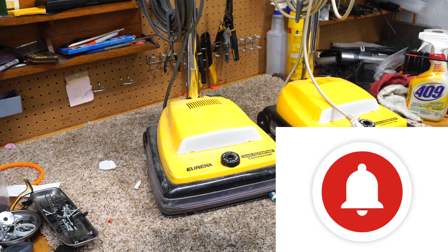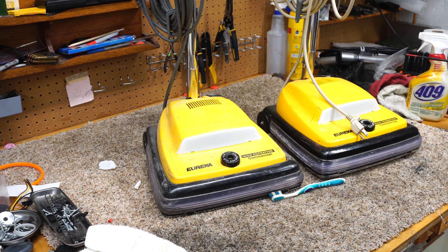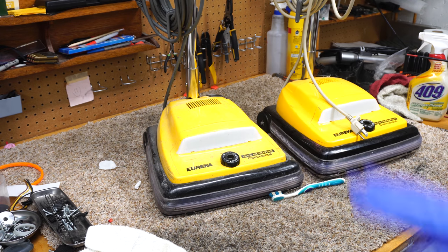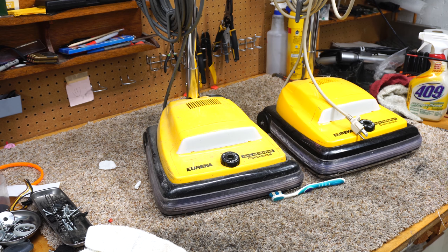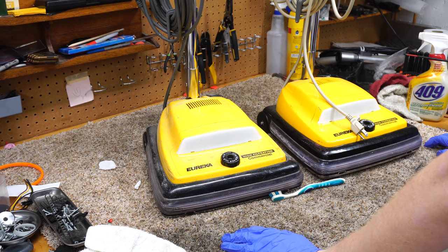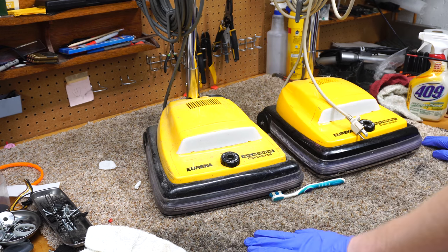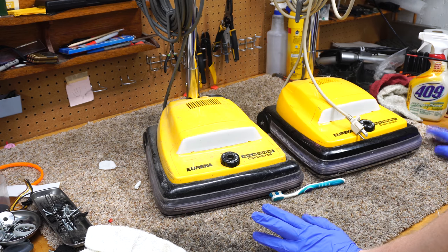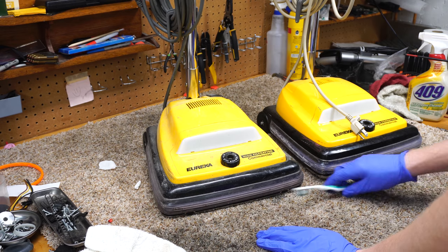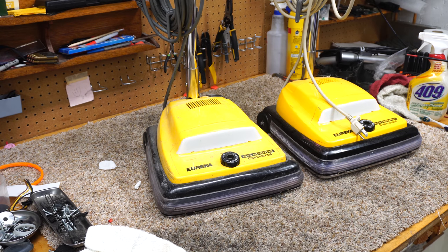Subscriptions don't mean a whole lot on YouTube these days. What I have here is a pair of Eureka commercials. The bags have been washed and we'll talk about them and show them a little later. These machines were sold in the mid-2000s, mostly at Sam's Club, some at Office Depot and Staples.